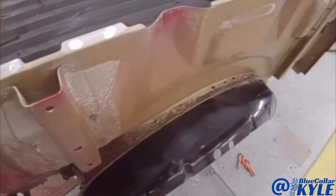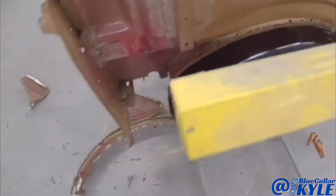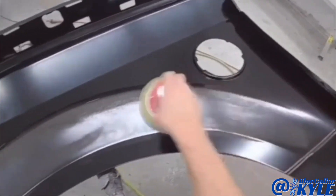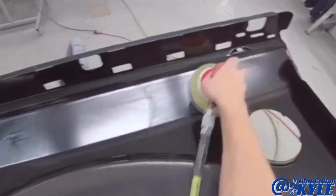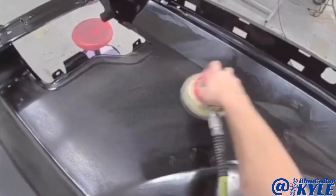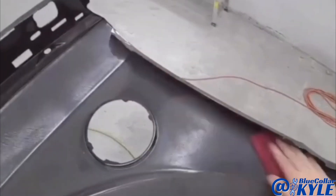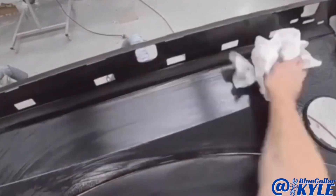I've got this wheelhouse all rivet bonded in. I'm going to put this heat lamp on it to get that glue to set up faster, and I'm going to go ahead and start prepping out the bedside in the meantime.